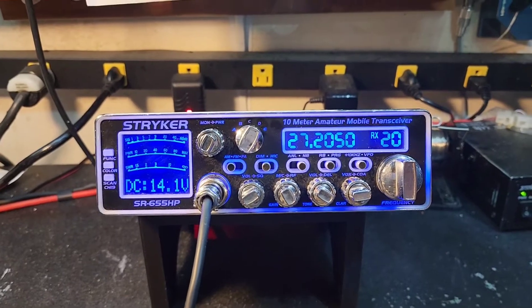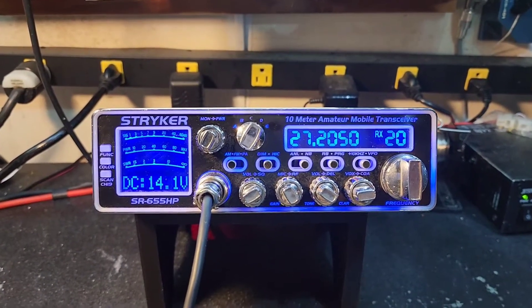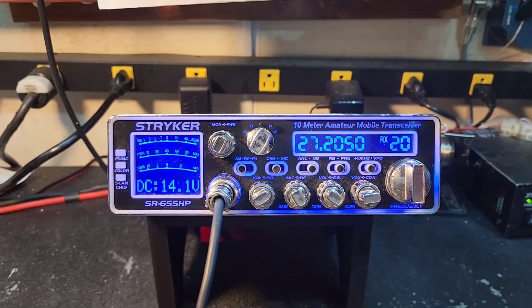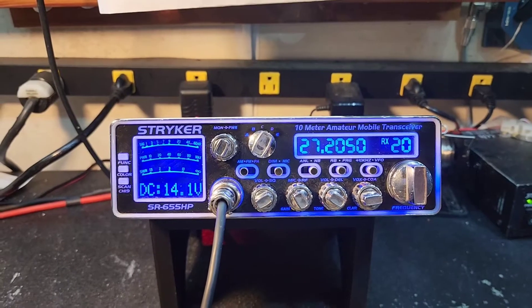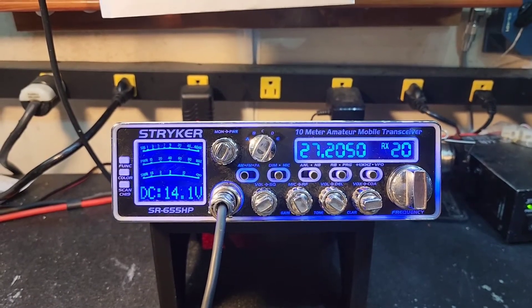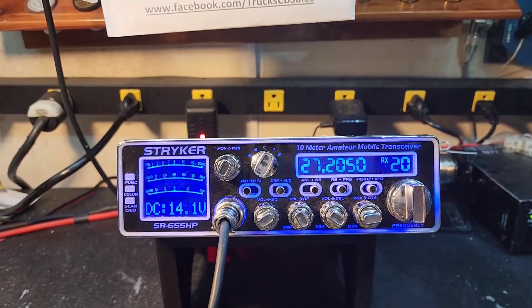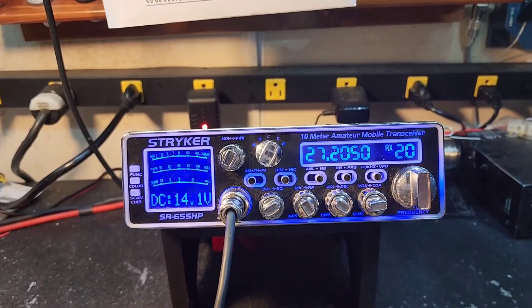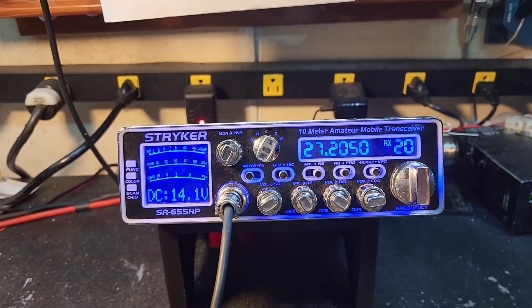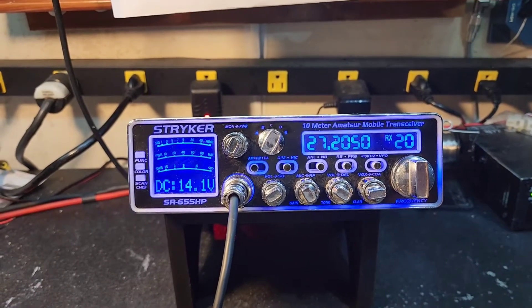Hello again, number one truck CB sales here with a before and after performance report from Maverick in Arkansas on the Striker SR655 Maverick. We're gonna dig into this thing in a minute, but we want to show you where we're at. You stated that you wanted me to do the truckerized tune, which is going to be the voltage regulator upgrade, the tune alignment, the cap upgrades, wide banding the transmit and receive, and upgraded ERF2030 plus MOSFETs.